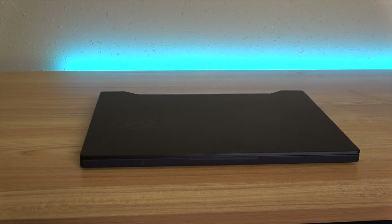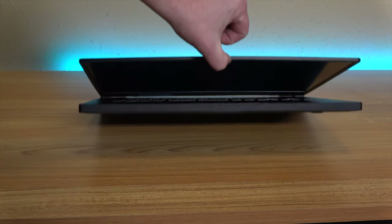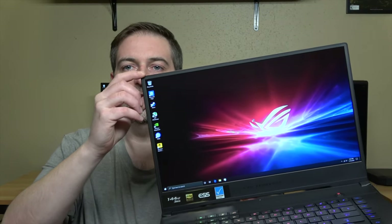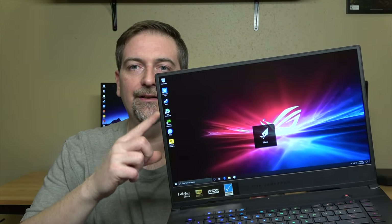This is a thin and light laptop, but unfortunately it doesn't pass the one-finger test — if you try to open it up quickly with just one finger, it's not going to happen. Taking a look at the inside of the unit, we've got some really slim bezels on this display, which is a big improvement from the previous generation.